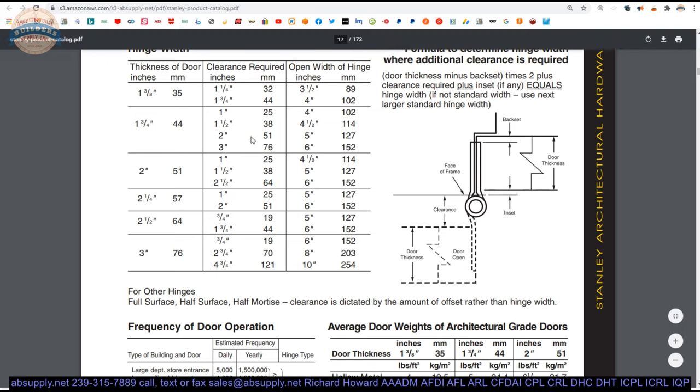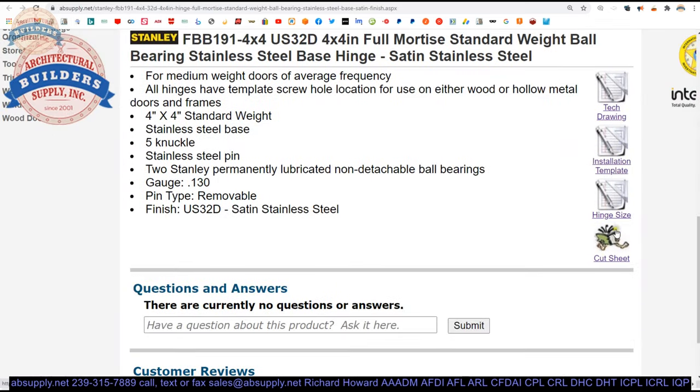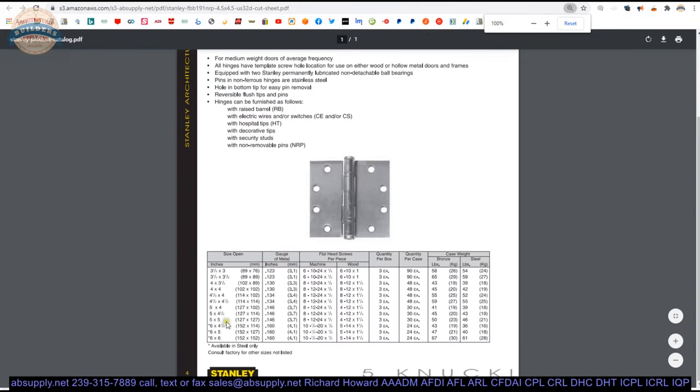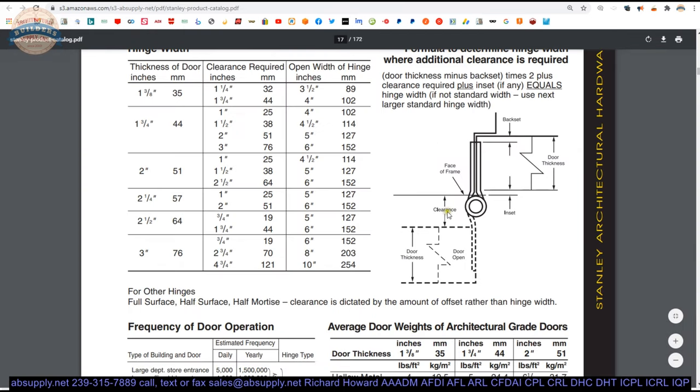I don't know that a 4x4 is the right hinge for this client — that's what they ordered — but I would have studied it and determined whether a 4x3.5 may have been a better choice. If the client has no clearance, a 4x3.5 would bring that vertical axis of pivoting closer — only a quarter inch, but making it more efficient at what it does.